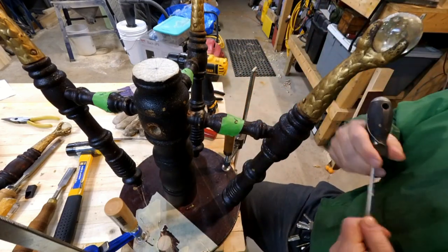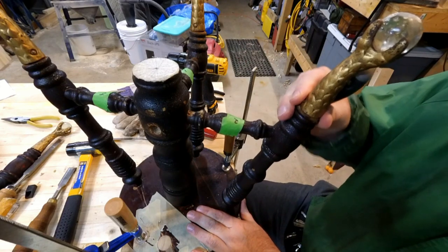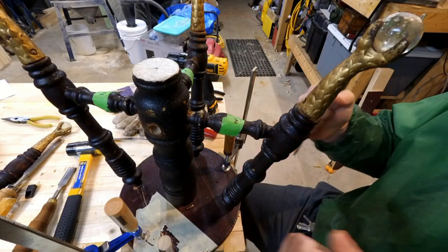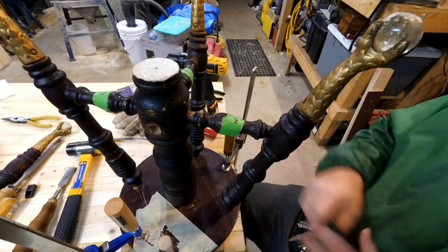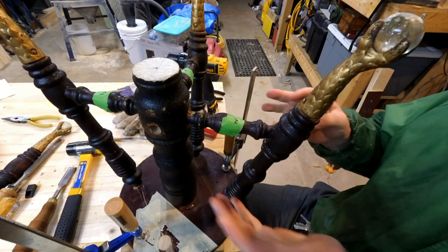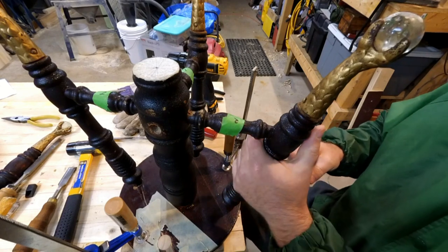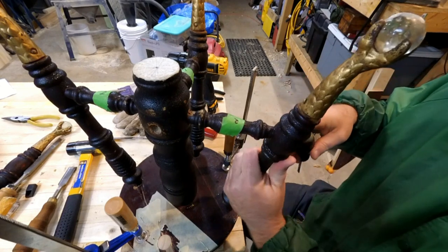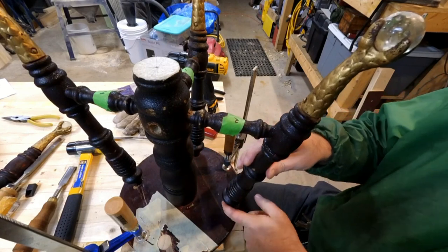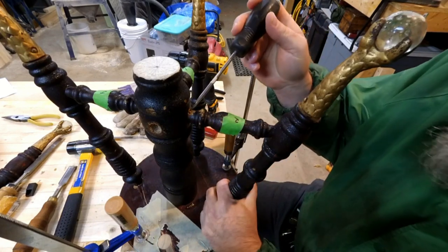Up here — it's gonna be hard to see — but this joint is wobbly. I'm gonna try to put this stool back together so it's solid. People are performing and having a good time playing music on stage and they're gonna be moving around, so they need a solid piano stool. This joint's loose and the leg is just kind of loose down here too.